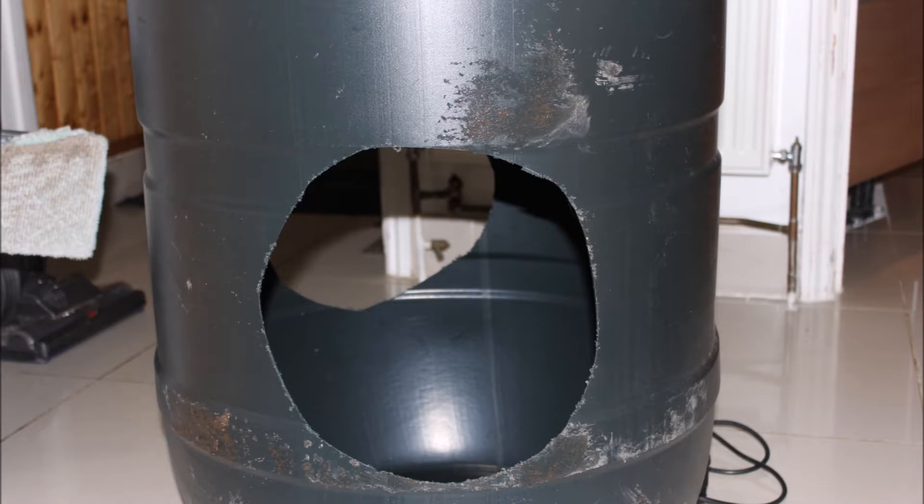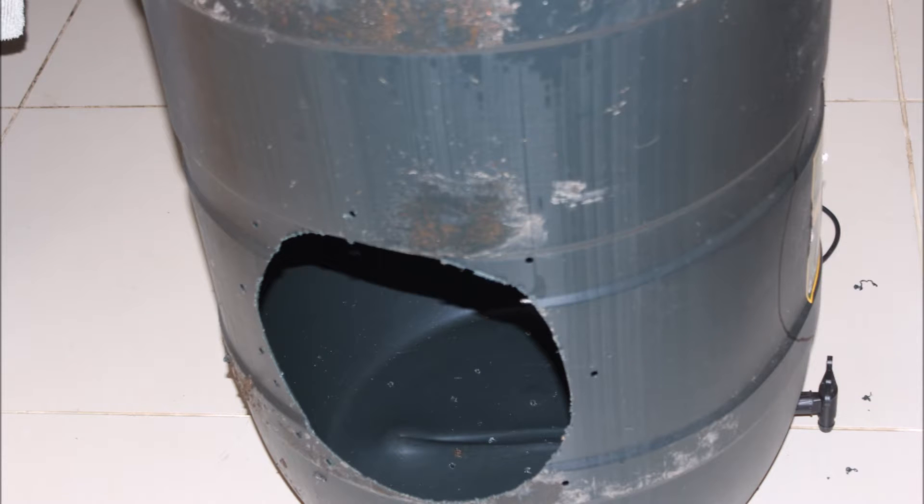Here you can see the hole isn't the straightest, but it doesn't really matter because you're just going to put a wire mesh all the way behind it. Around the outside of the circle you've just made, drill holes in about 10cm gaps.